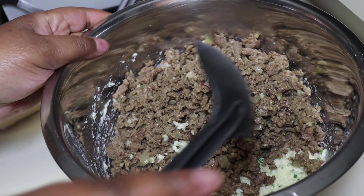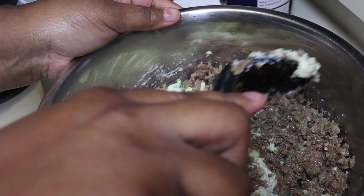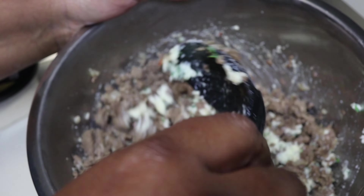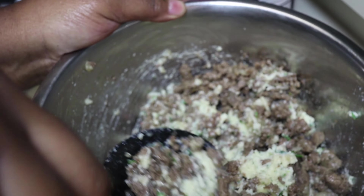Right now we're adding our meat into the cheese. You can see the onions in there, you can see the garlic in there — it's looking real good. We're about to combine them flavors and have it looking real nice. It's a mixture of the meat and the cheese, and this is what you're going to stuff your shells with.